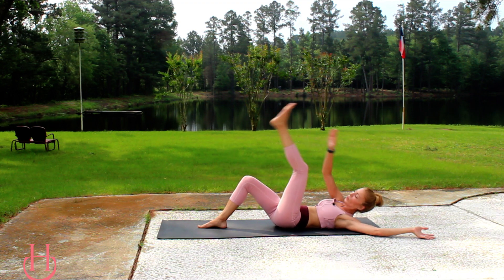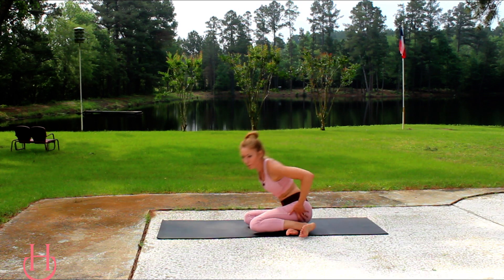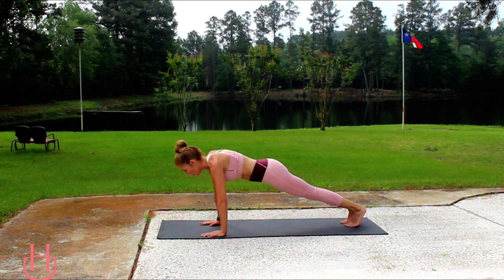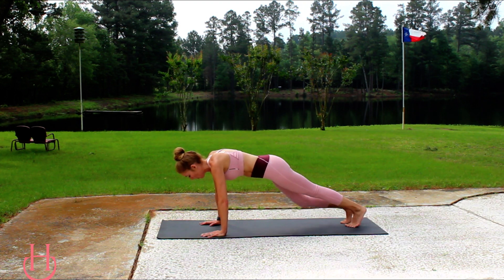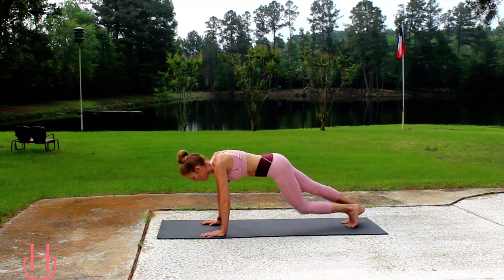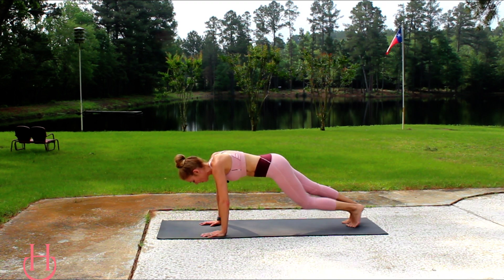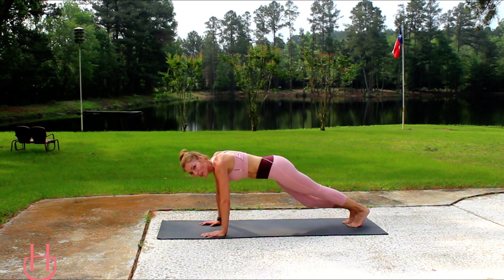Now take it back up into a high plank position and we're going to do some knee dips again, but this time instead of a double knee dip we're going to do a single knee dip — just dip one knee at a time, keeping those hands underneath your shoulders, core nice and tight, hips down. Keep squeezing — we're almost done. It's a 10-minute hardcore abs workout and you can get a nice good workout in your abs and core in 10 minutes.